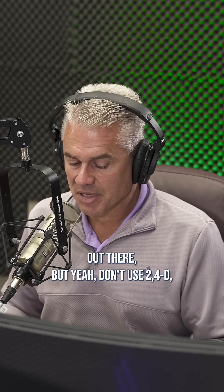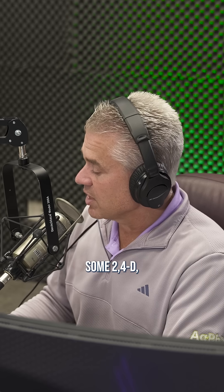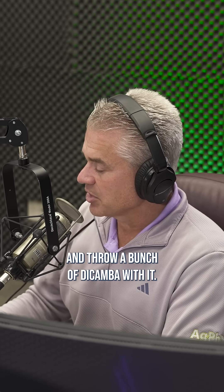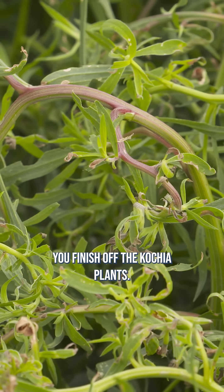There are a lot of different options out there, but don't use 2,4-D alone — or if you want to use some 2,4-D, use a little bit and throw a bunch of dicamba with it, and that will basically help you finish off the kochia plant.